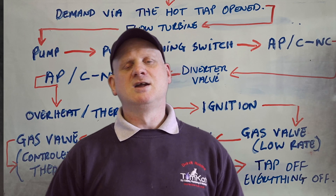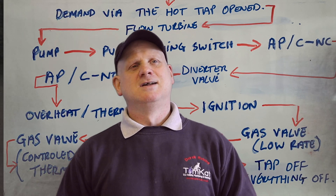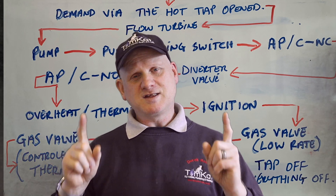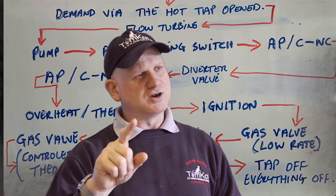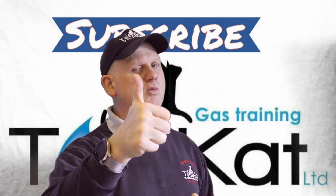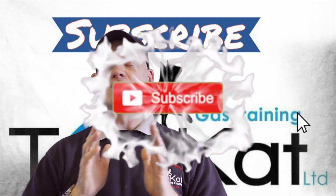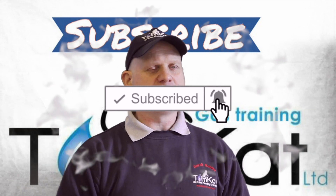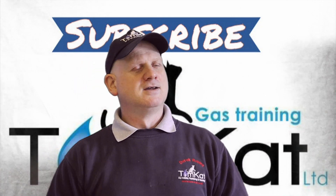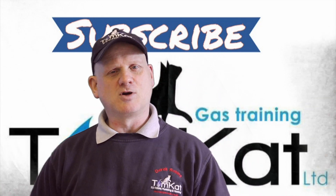Understanding the sequence of operation will help massively when it comes to fault finding on boilers. Not every boiler is the same or has exactly the same components, but this gives you an idea of how most boilers work — whether old or new. If you've liked this video, give me a thumbs up or leave a constructive comment below. If you're not subscribed, please subscribe and hit that notification bell — we release videos on Mondays and Wednesdays. Thanks for listening, thanks for watching, and I'll catch you on the next one!